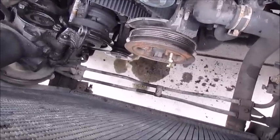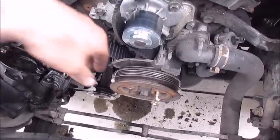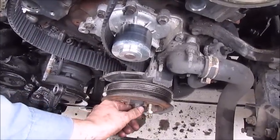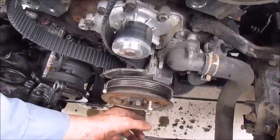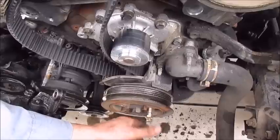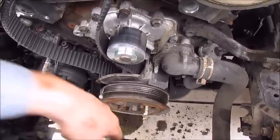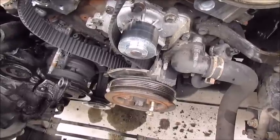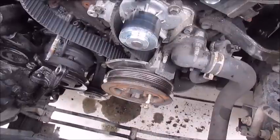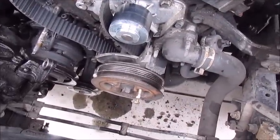It's kind of hard to get an impact down in here to hold the pulley when you have to pull this crankshaft pulley off. So if you have a couple of bolts you don't mind sacrificing, just go ahead and thread them in — they'll bend a little bit. You can wedge a pry bar in and stick a socket on the front bolt to break it loose. Works really well to hold it.